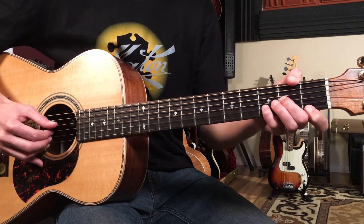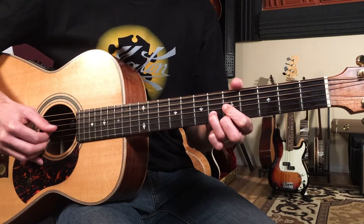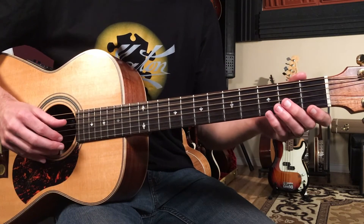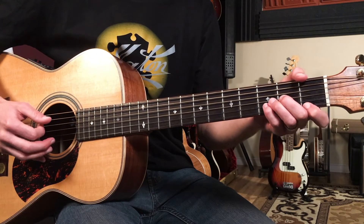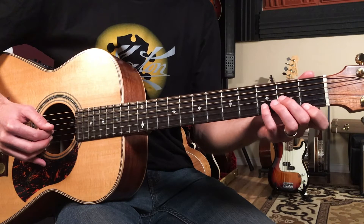Here we have a bass note that moves to the D note, so our fourth string with our thumb. Now I'm going to bring in more fingers — index, middle, and ring — to play three strings. I'm going to do a D minor chord.